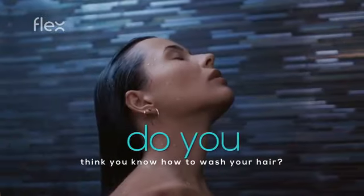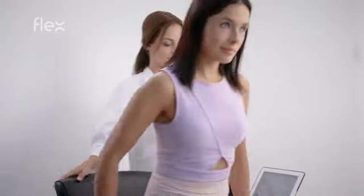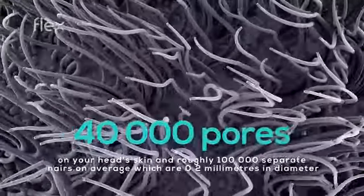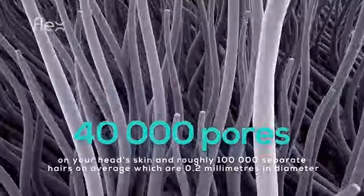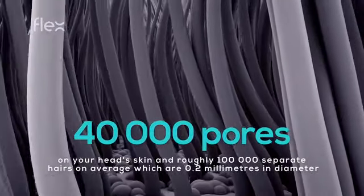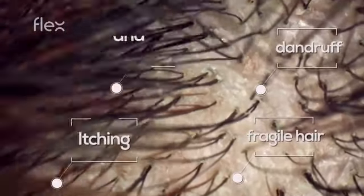Do you think you know how to wash your hair? It might have been the case yesterday, but science keeps evolving. Here is how our hair looks right after having been washed. There are about 40,000 pores on your head skin on average, which are 0.2 millimeters in diameter, and roughly 100,000 separate hairs.